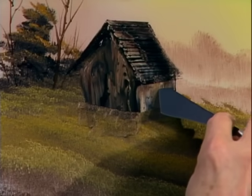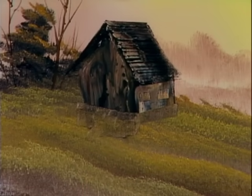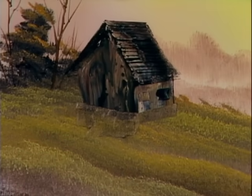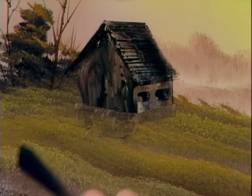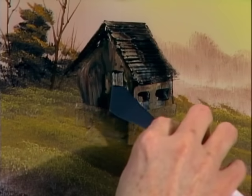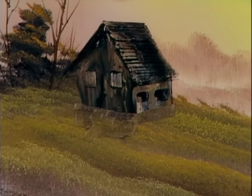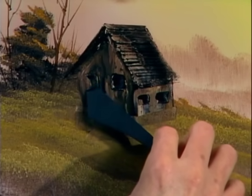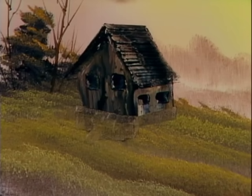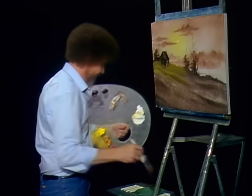Maybe there's a couple little windows over here. Just take the little knife — let's creep in a couple happy little windows. We'll take a little of the midnight black. Maybe over here there's a window too — however many windows you want, just up to you. That's how easy it is to make a little cabin. At home, when you have a lot of time, you can put little curtains in the windows and all kinds of things.